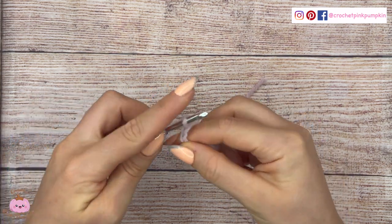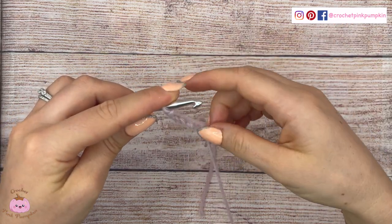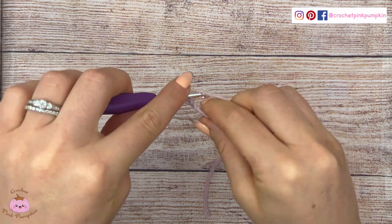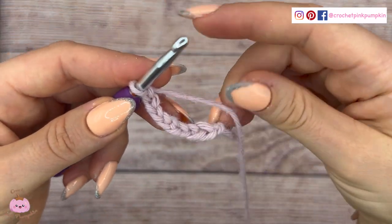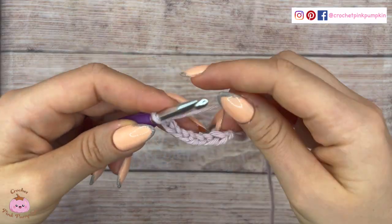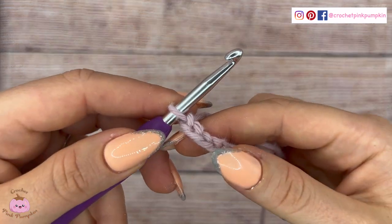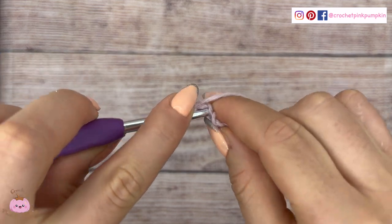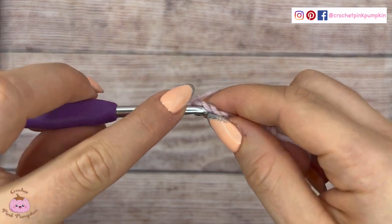Let's get started with regular yarn. You start by making a chain. As you can tell I'm left-handed, but I also try to make a tutorial with my right hand — it will appear on the right side of your video. Try not to be too judgmental because it's actually very hard. I really tried to show you the highlight of this stitch, so please leave me a comment if you have any questions.